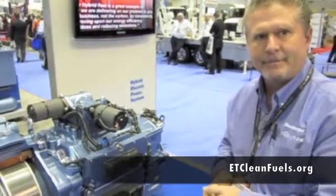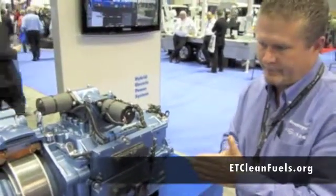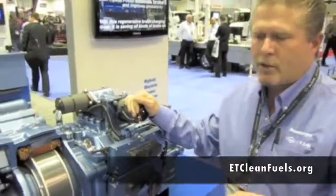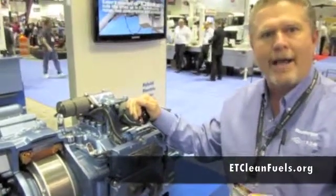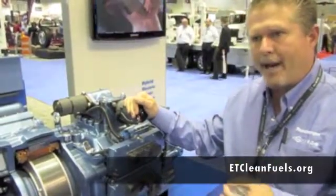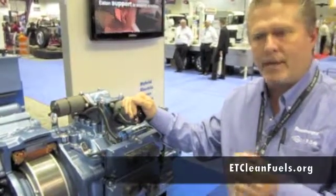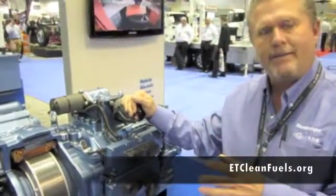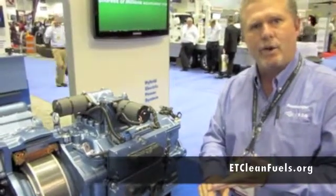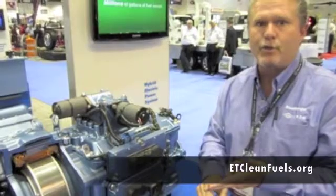One of the things that I also like to talk about is called route analysis. We have to make sure that the hybrid system that you're buying and where you want to place this system is in the right spot. In other words, we want to look at average road speeds, and we want to look at how many starts and stops per mile that you do.